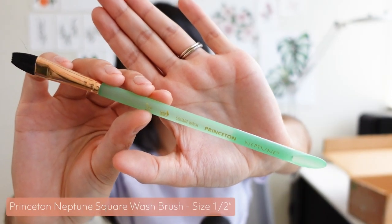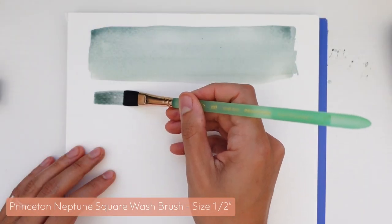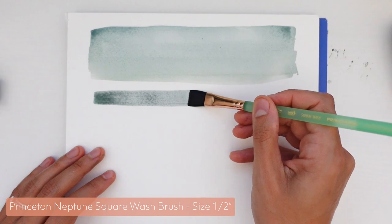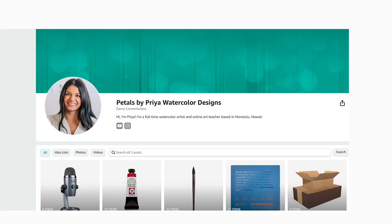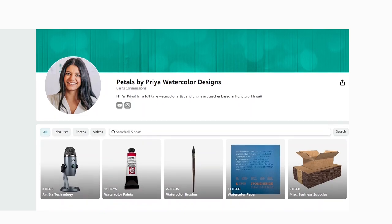All right, we made it through all the brushes, old and new. I'm super excited to start implementing these in my daily watercolor practice. As I mentioned, yes, I am a Princeton brand ambassador, but that is only because I truly 100% love using these brushes — I would not be recommending them if I didn't. You can find all these items linked down below in my Amazon storefront.